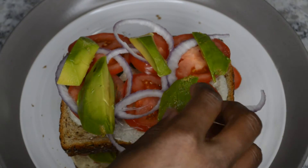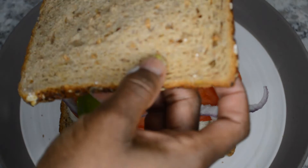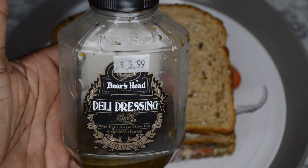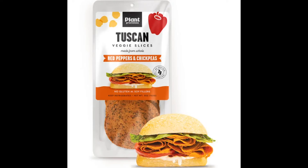And then I'm just going to keep adding more toast. Also I'm going to be using some deli dressing. So this is the Boar's Head deli dressing that you can put on deli sandwiches. I just love it because it gives it that nice deli taste to it.